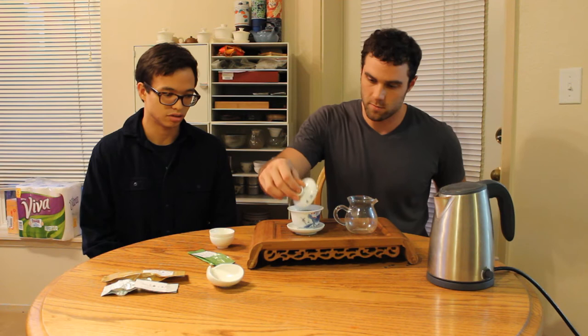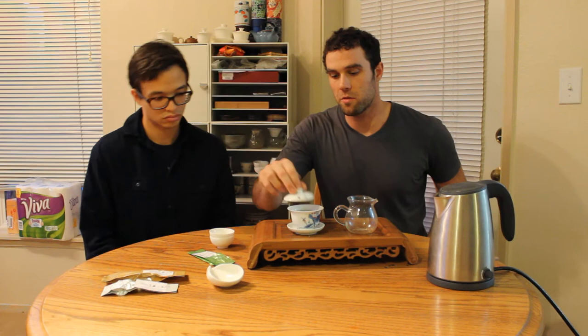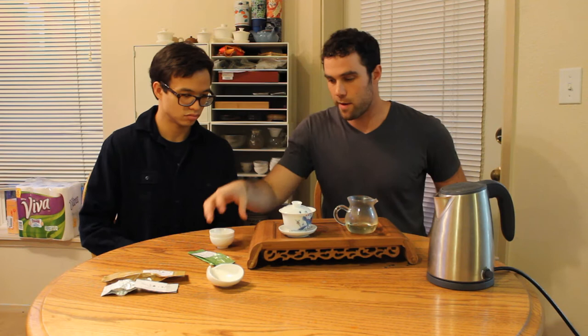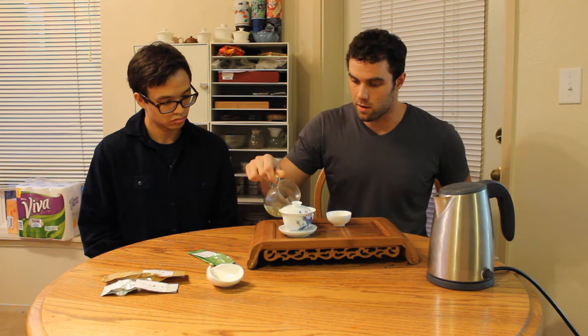We're going to do a quick rinse here and dive right in. I'm going to stir it up a little bit, just make sure there's no sediment and all that. I don't even need a screen, really, for oolongs like this. We have about 8 grams of dry leaf with a 125 milliliter gaiwan.